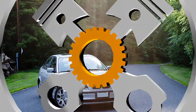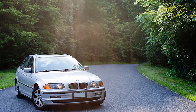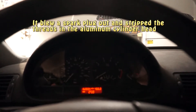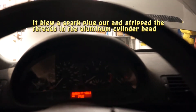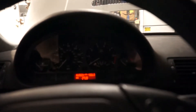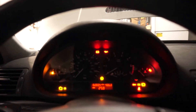This is my 1999 E46 323i BMW and it blew a spark plug out of the number two cylinder. We're going to try and Time-Sert it today to fix it, but first we'll start it up without the spark plug in so you can hear what it sounds like and it does drive like this.